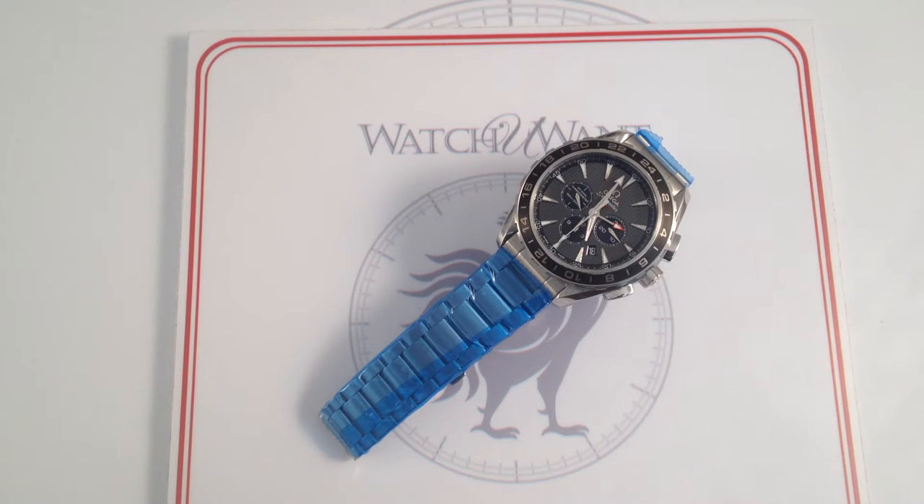Hi, I'm Tim. Welcome to Watch One, and thanks for logging on. Today we are looking at the Omega Seamaster Aqua Terra GMT Chronograph, 44mm in stainless steel.